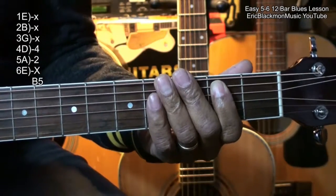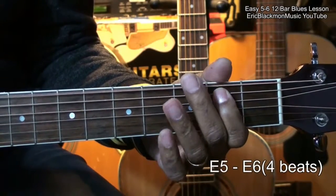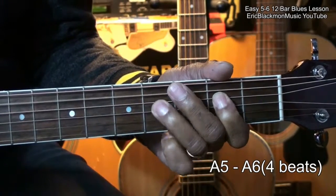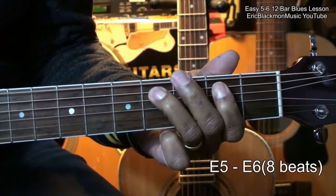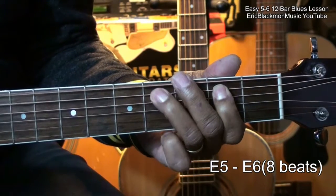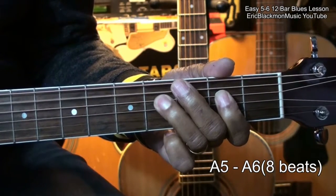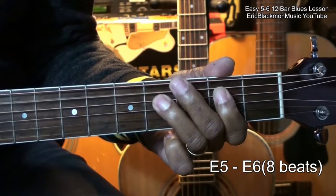Now here's how we're going to play it. Starting with the E5 for 4 beats, then A5 for 4 beats, back to E5 for 4 beats, then A5 again for 4 beats, and back to E5.